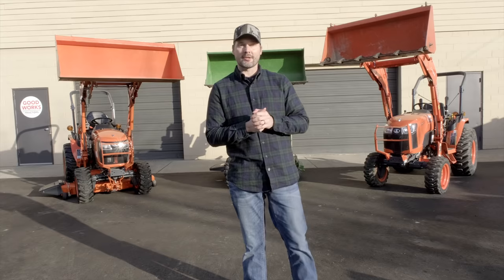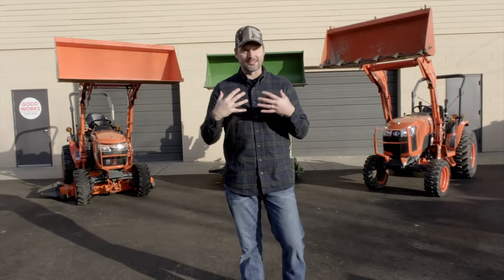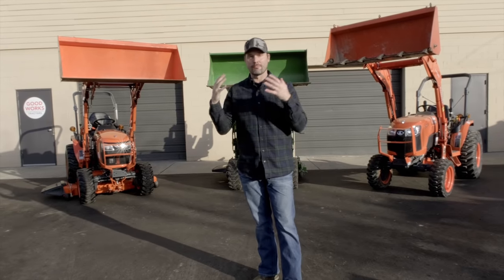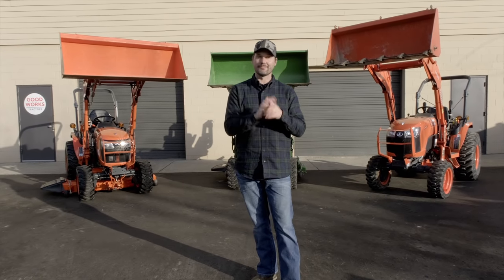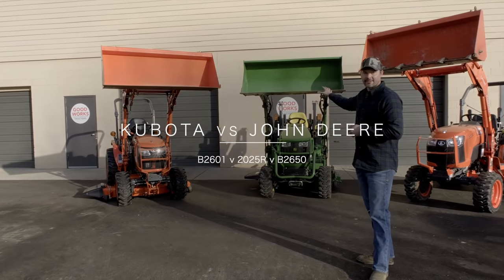Hey guys, welcome to Good Works Tractors. This is a comparison you guys have been wanting to see for a long time. I sell used tractors, so it all depends what models I have in stock at a particular time, but you're in luck today. We have the Kubota B2601 comparing that against the John Deere 2025R new generation.